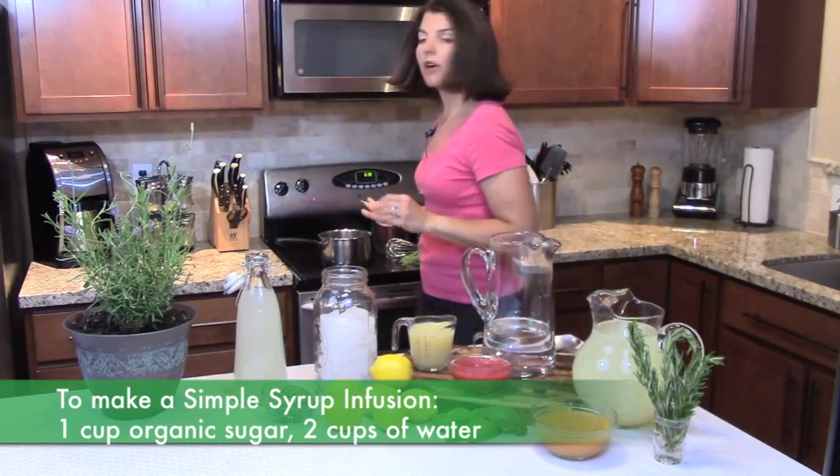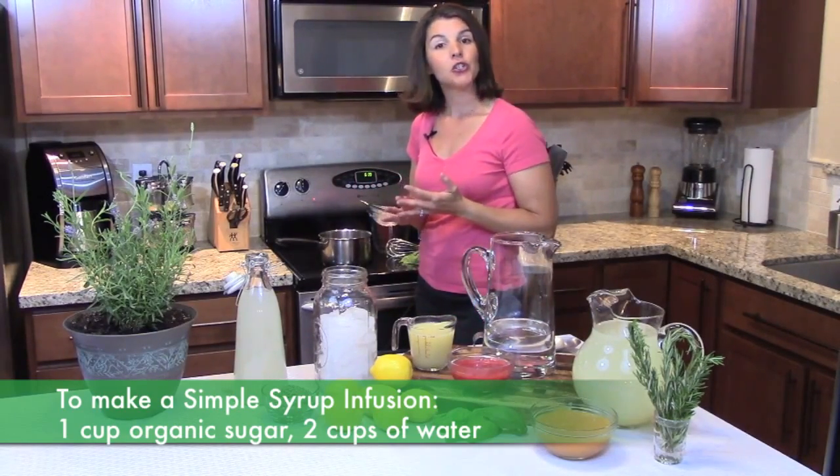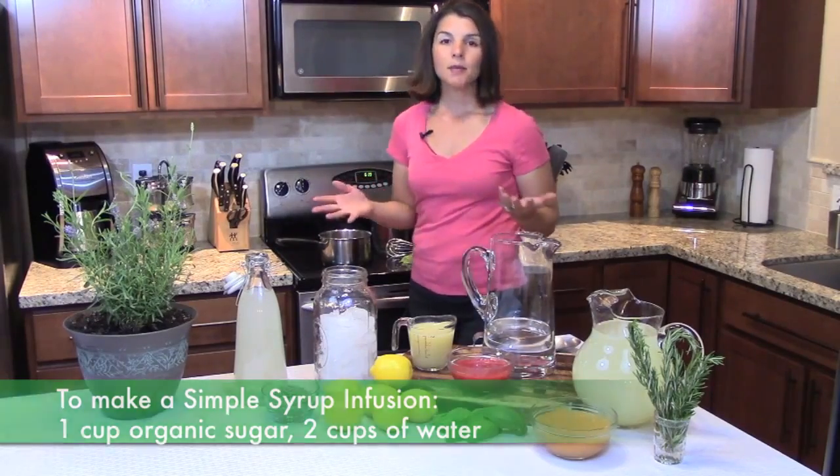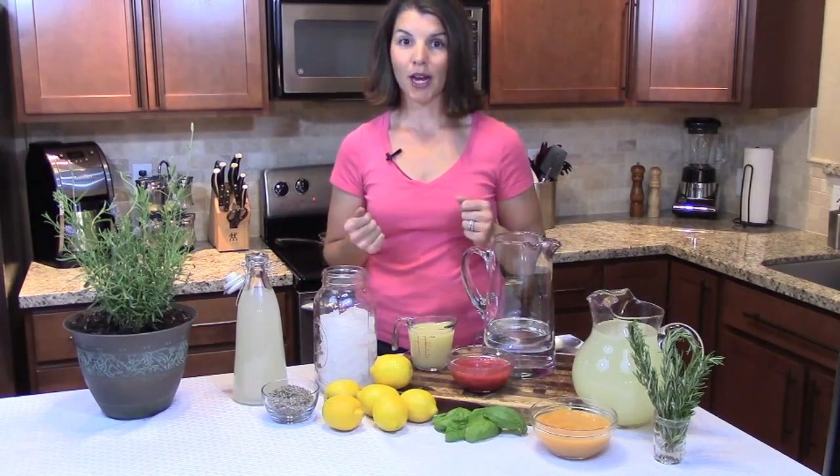I've already added 1 cup of organic sugar to 2 cups of water. Typically a simple syrup is a 1 to 1 ratio — 1 cup of water to 1 cup of sugar — but because we don't want our lemonade that sweet, we're doing 2 cups of water to 1 cup of organic sugar.